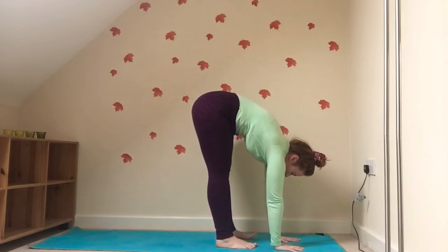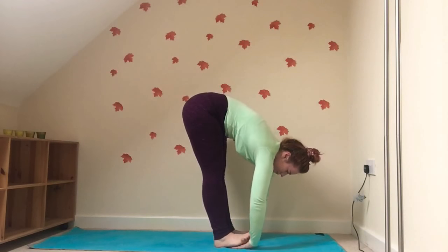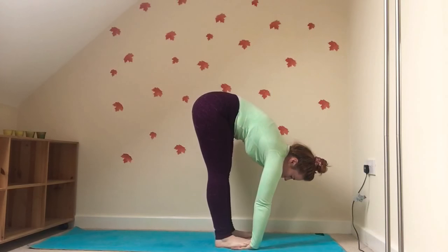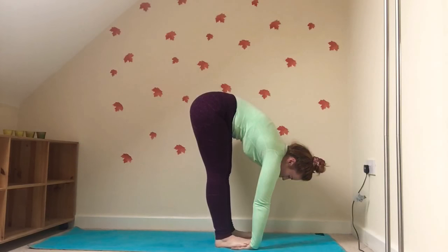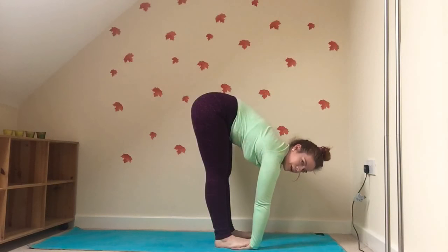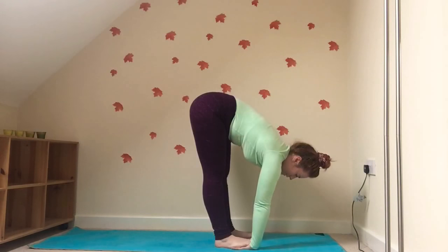Release the hands to the mat. If you want a deeper stretch, this time you can bring the palms underneath the soles of the feet, maybe even wiggling the toes a little bit to give yourself a massage with the ball of the feet. Elongating the spine, sucking the belly button towards the back of the spine. The back is nice and straight, chest is nice and open.